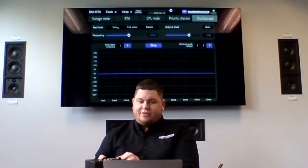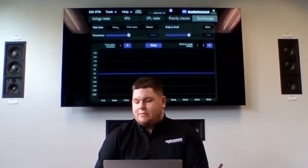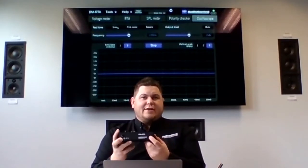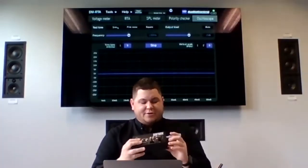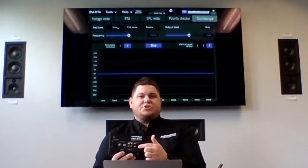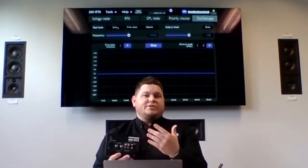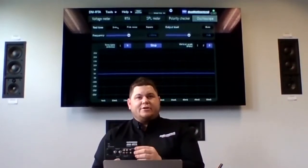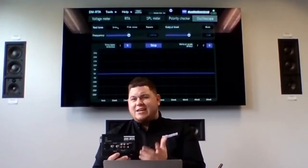Speaking of outputs, one thing I get asked a lot is about the two USBs built into the DMRTA. There's one on top of the product for hooking up to your computer — for controlling the software and running the DMRTA. Then there's a USB on the front, which is not for controlling it; this is where we store the internal files for the pink noise, the sine wave, the square wave info. There's also an added benefit that a lot of users don't even know about: there's about 10 to 12 gigs of free internal space that's unused.